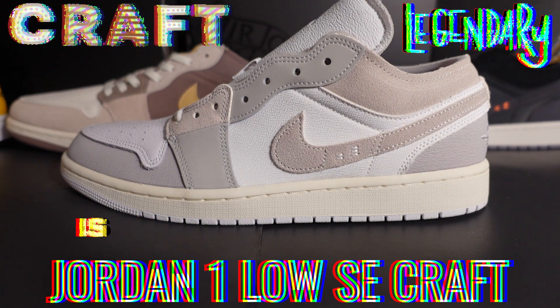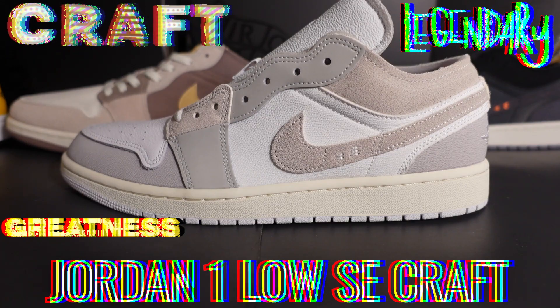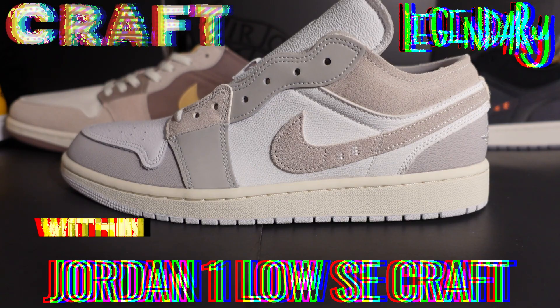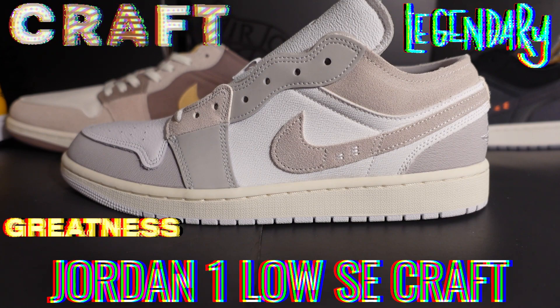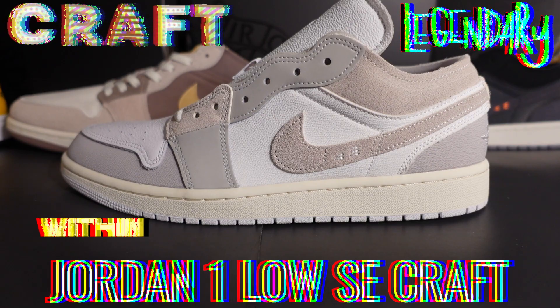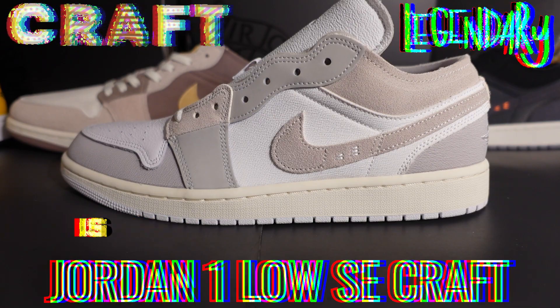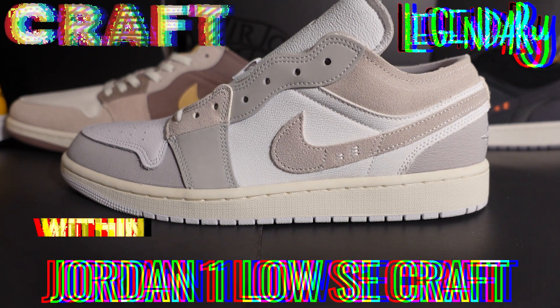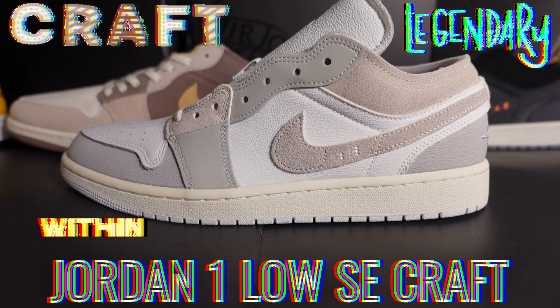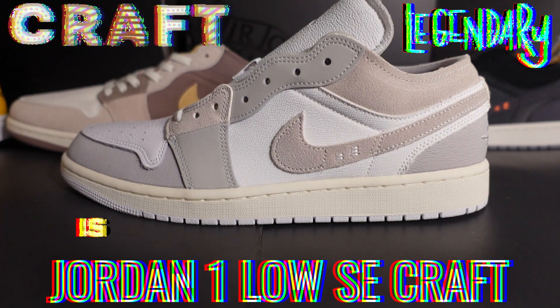With his Off-White, Virgil had the three-percent rule: you change three percent of any original design and it gives the shoe a brand-new spin, look, or upgrade. That's what Jordan Brand is doing — using his methodology and artistry in these shoes. They call it the Crafts; a lot of people call it an offshoot of the Off-Whites. Really dope shoe.